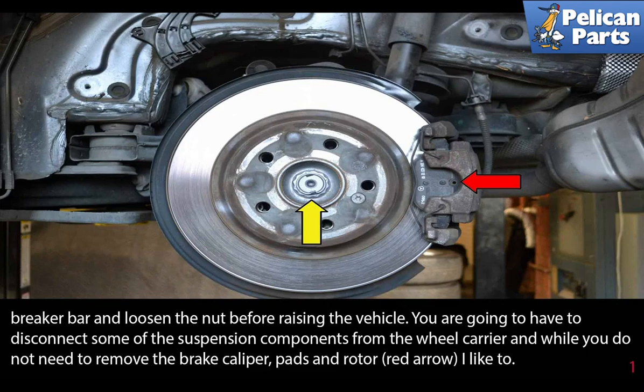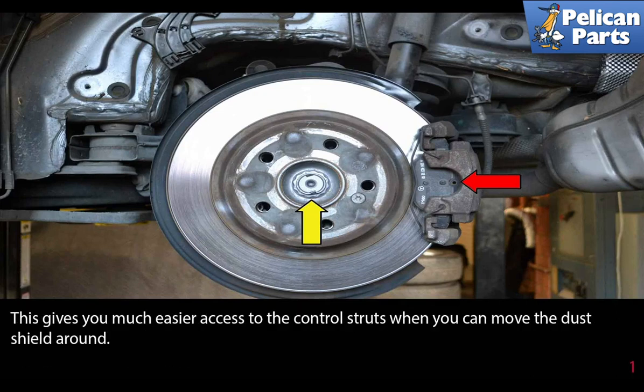You're going to have to disconnect some of the suspension components from the wheel carrier. While you do not need to remove the brake caliper pads and rotor (red arrow), I like to. This gives you much easier access to the control struts when you can move the dust shield around.